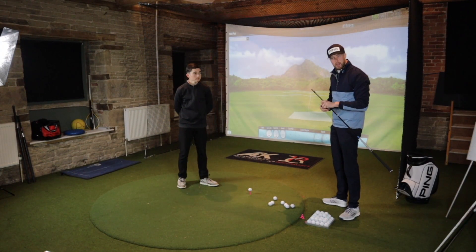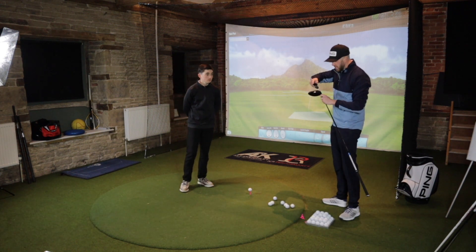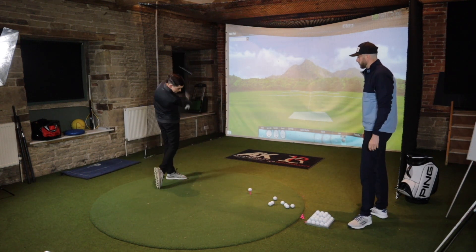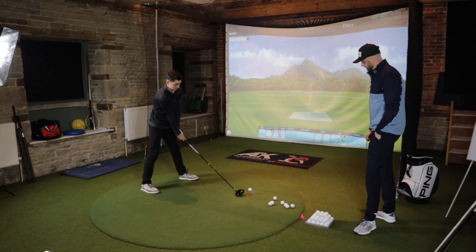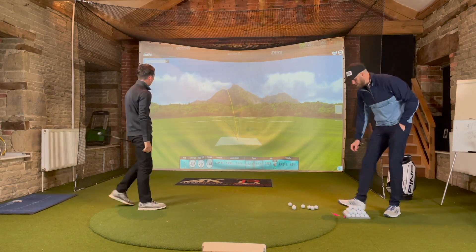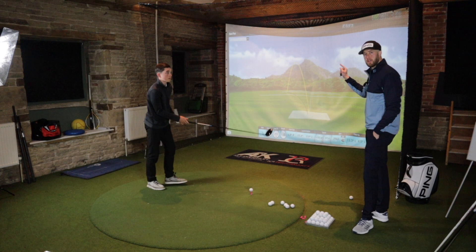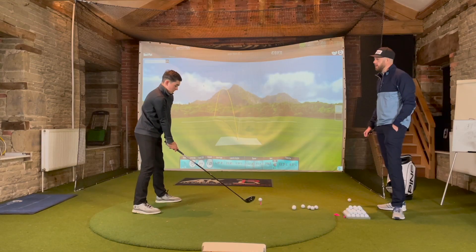Dan, you're not going to see what shaft you're using — you guys will, it'll pop up on the screen. We're using a 10 degree head, which is what Dan uses on the course. He'll hit four balls, then we switch shafts. I would assume that the softer the shaft, the more backspin it creates, the higher it goes, and you get less roll and less total distance. As it gets stiffer it flies lower, but who knows.